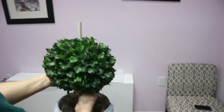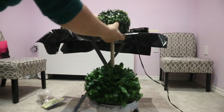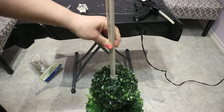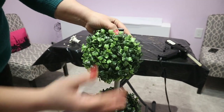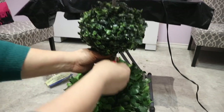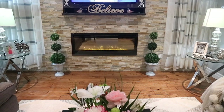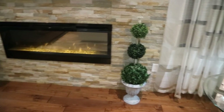Then I started adding the biggest topiary ball, stacked it with the medium ball, and lastly added the smallest ball. I added the curtain rod ends on top. Finally I added some twigs from my backyard to give it more of a natural look. I really love how these topiary trees came out — it made me feel so proud that I was able to recreate them with so much less money than what they cost.